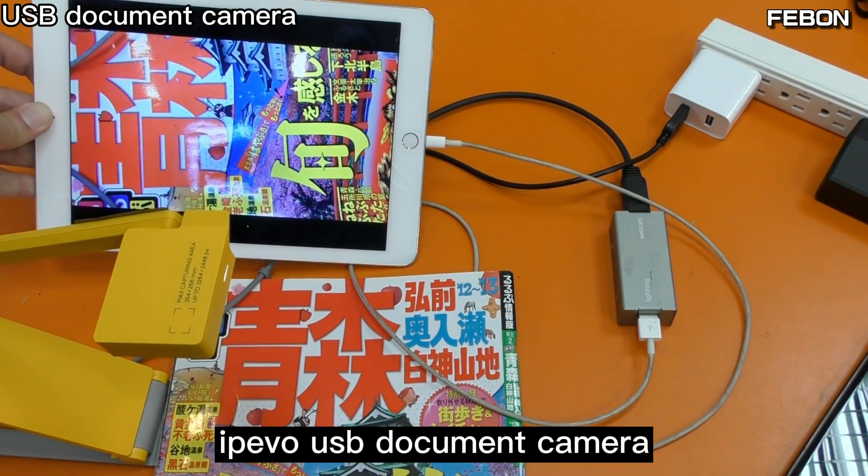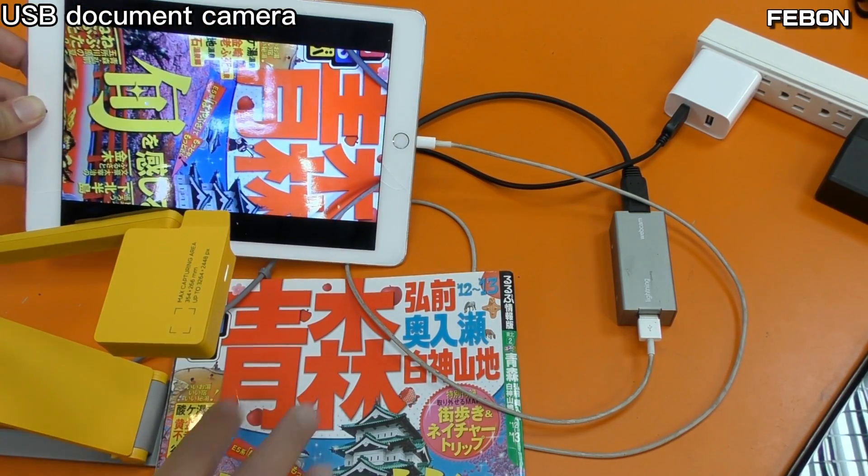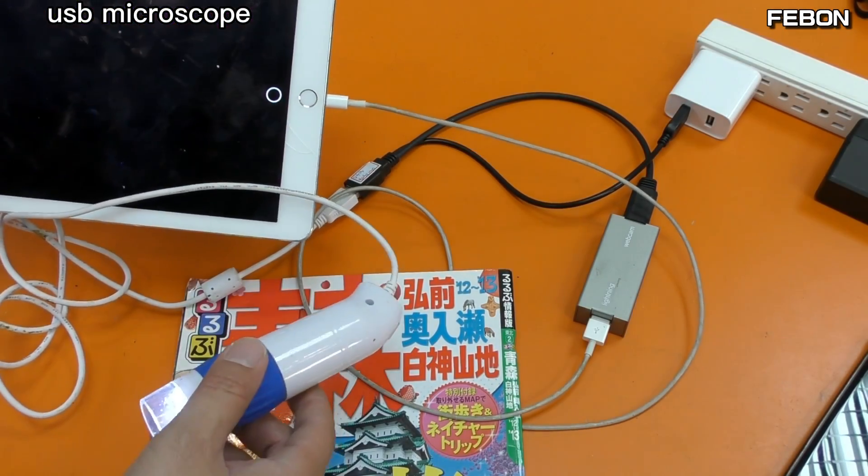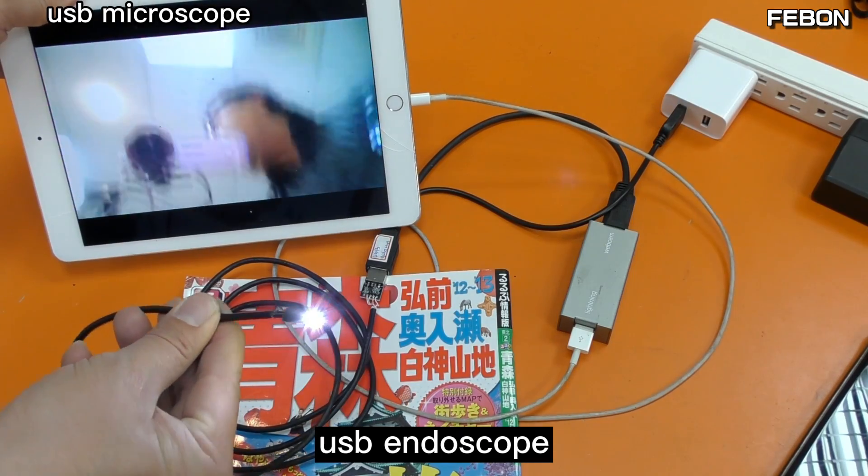Logitech C270. USB Document Camera. USB Microscope. USB Endoscope.